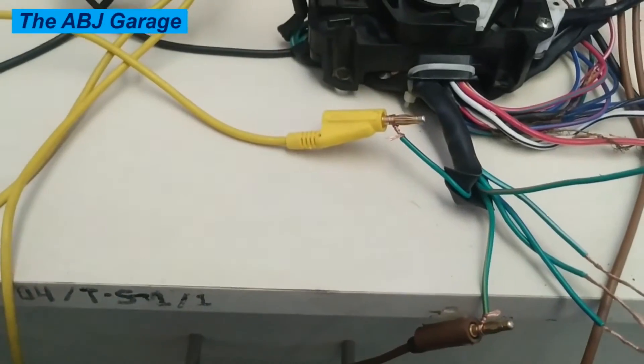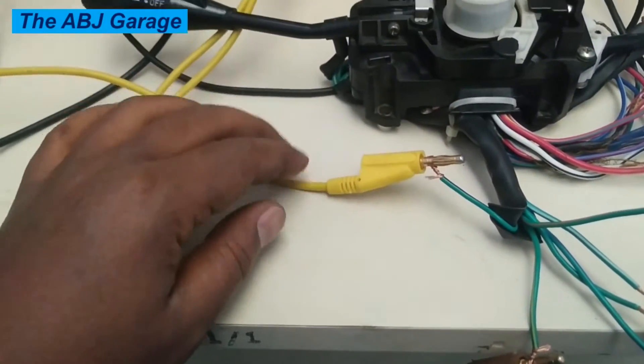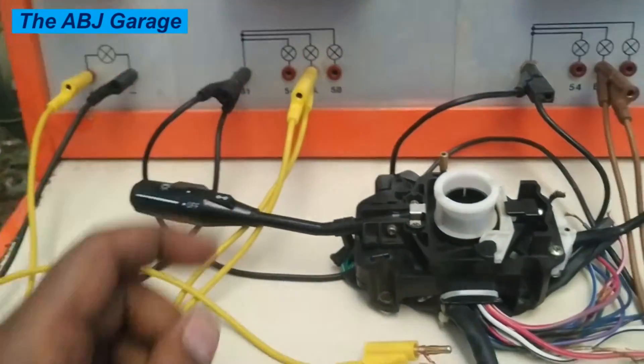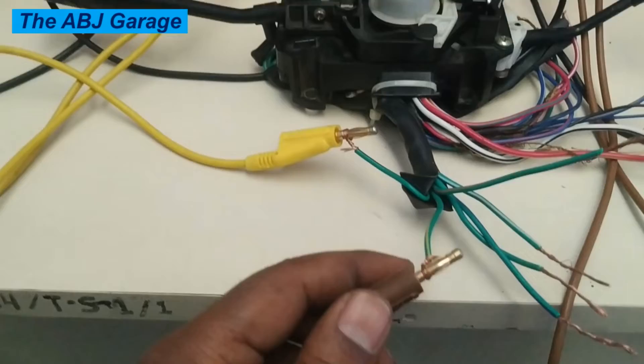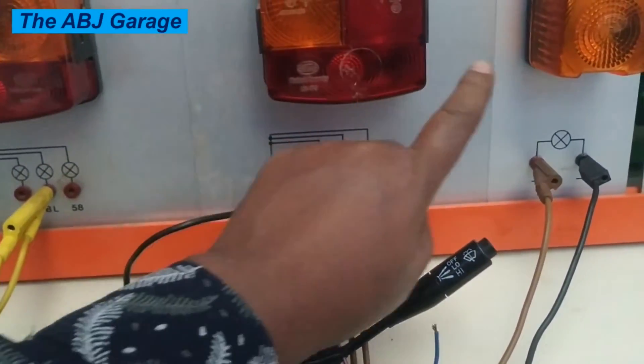Let's do the connection. As you can see, the connection has been made. Green-black is connected to the yellow line, which is the power supply to the left turn signal lamps. And the green-yellow line is connected to the right side turn signal lamps.